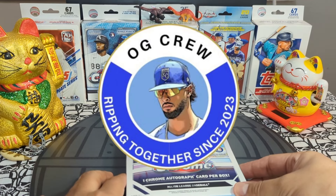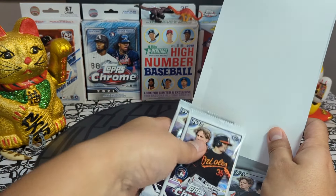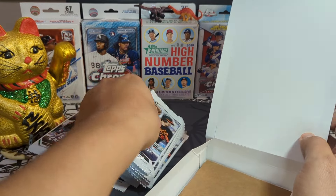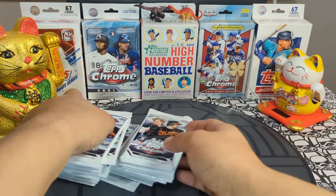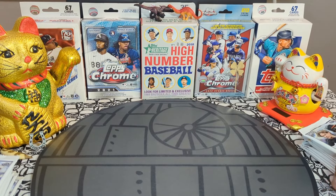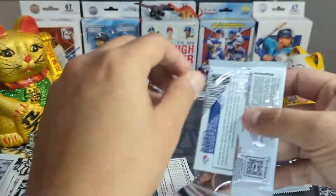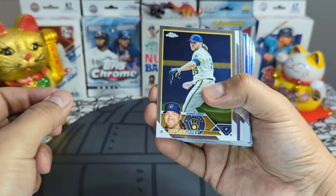Lucky Peter Studios, let's get into it! We have a case, these packs are nice. We get 24 packs, one autograph per box. Let's see what we can find. We're gonna do a little bit of speed ripping so we don't make the videos too long.